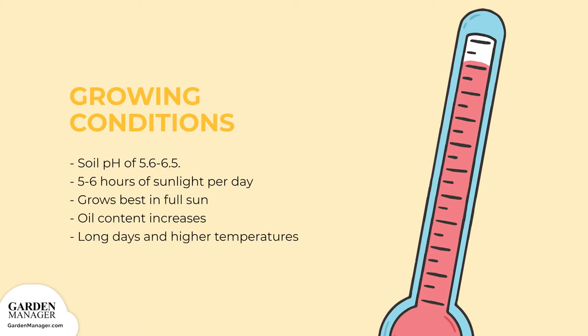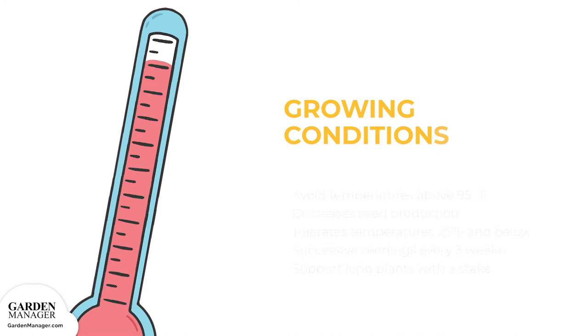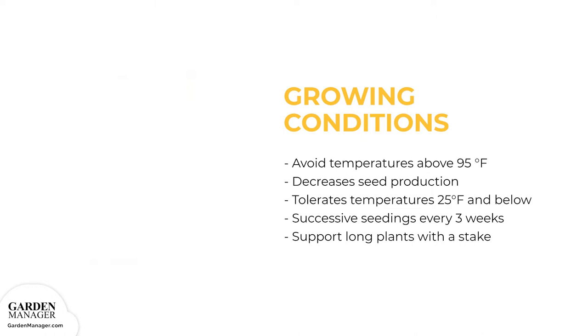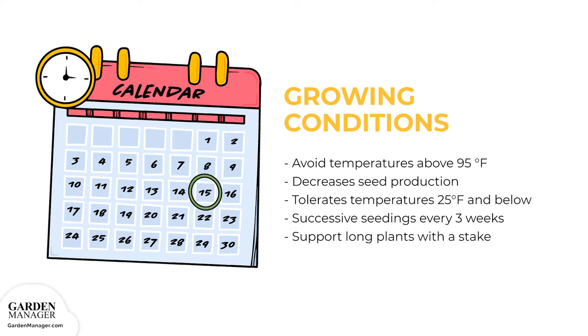However, temperatures above 95 degrees Fahrenheit, 35 degrees Celsius, will decrease the seed production of your dill. On the other end of the spectrum, dill is a hardy plant, tolerating air temperatures down to 25 degrees Fahrenheit, negative 3.5 degrees Celsius. You'll want to make successive seedings every three weeks so that you can have a continuous harvest. Also, keep in mind that you might need to support these long plants with a stake.